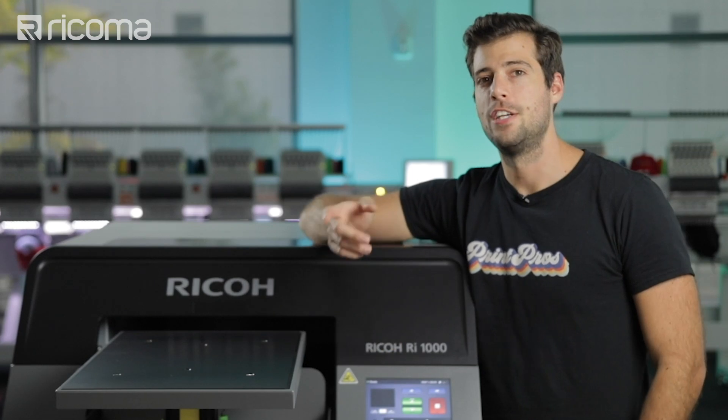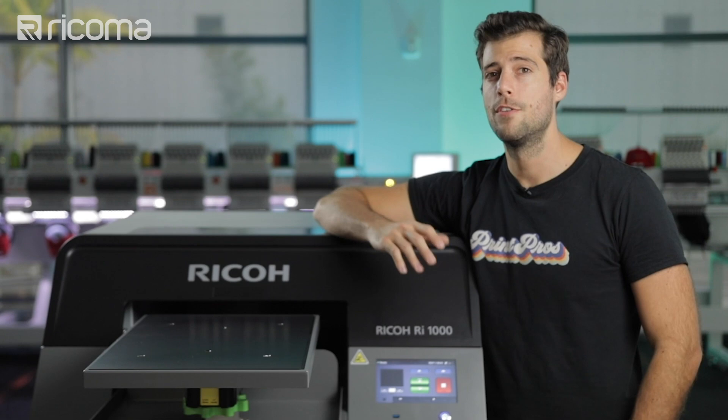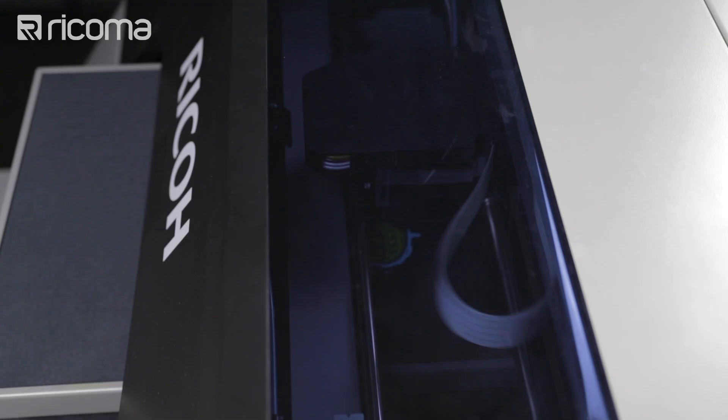What's up guys, Guillermo here again with another episode of Print Pros. If you're familiar with direct-to-garment printing, then you've probably heard that some DTG printers and inks will not print polyester garments well. But what if I told you you can actually print high quality photorealistic images on polyester using a DTG printer.